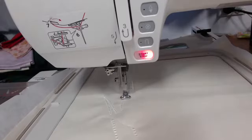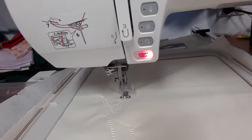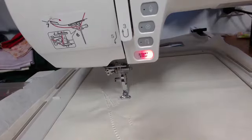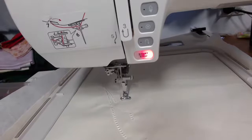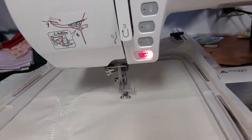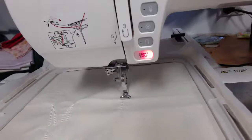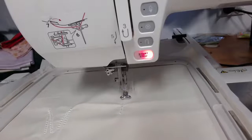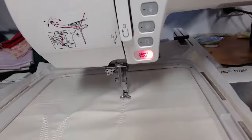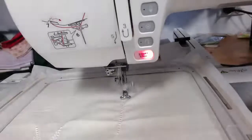What I've got in the hoop is tear away stabiliser and I have a layer of embroiderer's felt. The embroiderer's felt just gives something for the design to stitch around. First thing we're going to do is slow our machine down — the reason we want to do this is because it's doing a lot of stitching in a single place. The faster you make it, the less precise each stitch has the ability to be.